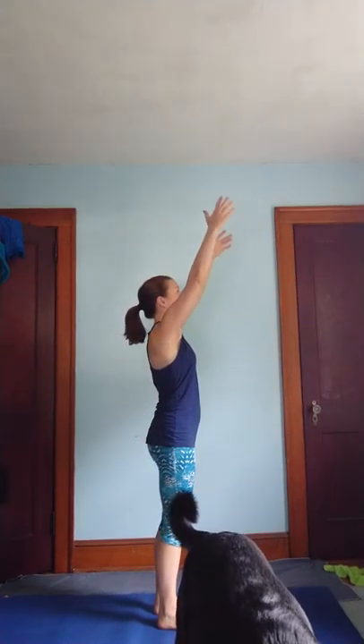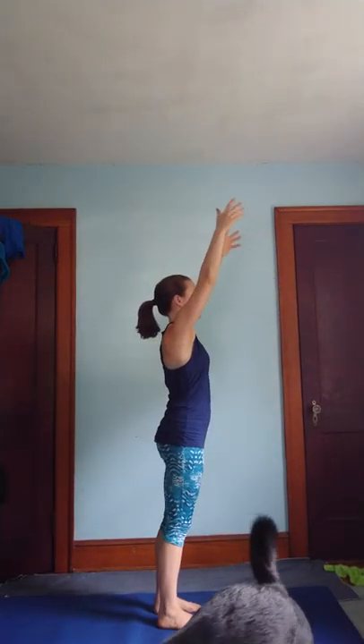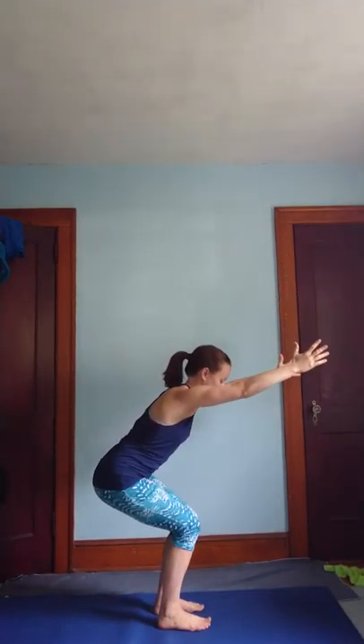So as you inhale, lift your arms. Exhale, sit back for chair pose. As you inhale, lift and stand. Exhale, sink low.